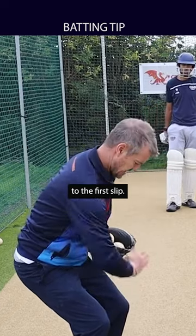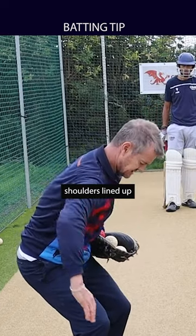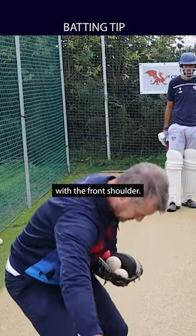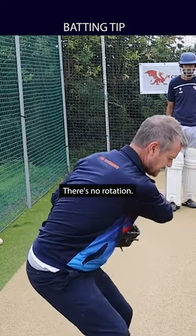So it's toe to the first slip, arms lined up, shoulders lined up, back at where the ball's coming from. From there, straight in with the front shoulder. So there's no rotation.